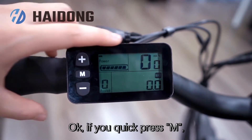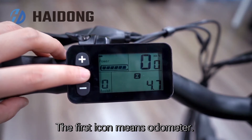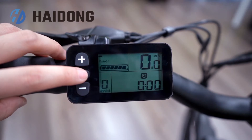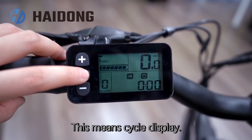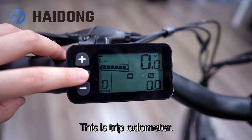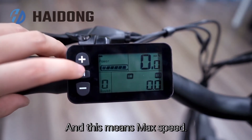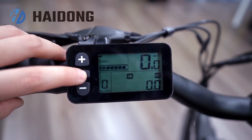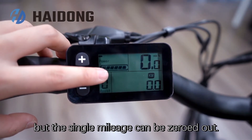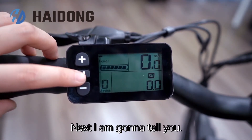If you quick press 'M', you're going to see the function list. The first icon means odometer. This means riding time. This means cycle display. This is a trip odometer. And this means max speed. Just like the other display, the total mileage cannot be cleared, but the single mileage can be cleared.